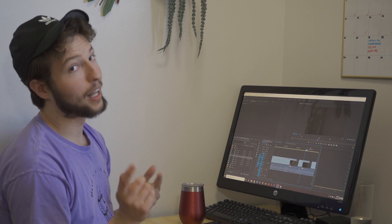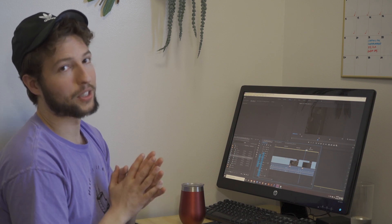Now I'm going to pass it off to Riley, who's got some exciting information about episode three. Let's hear it, Riley.